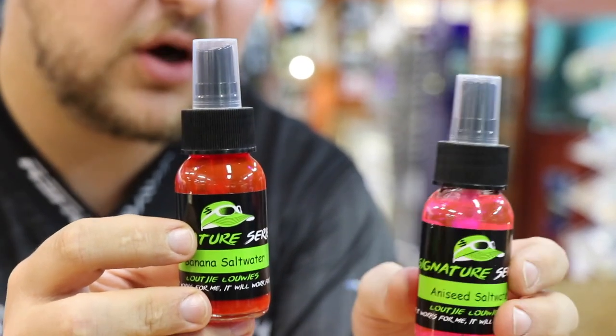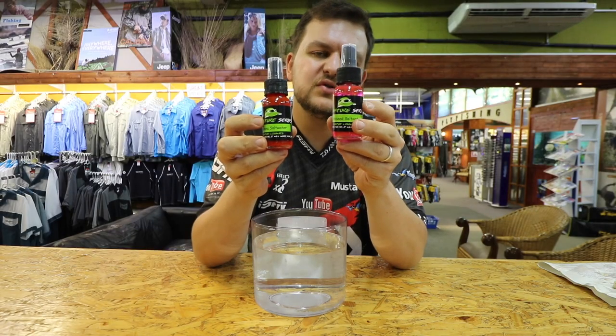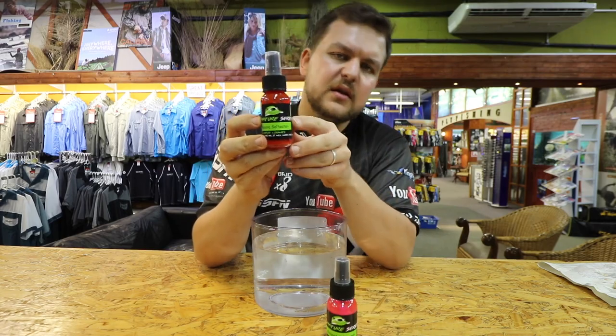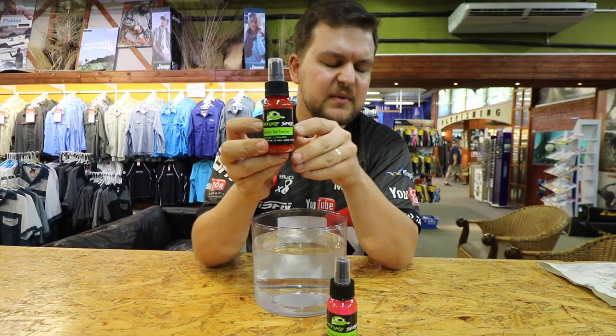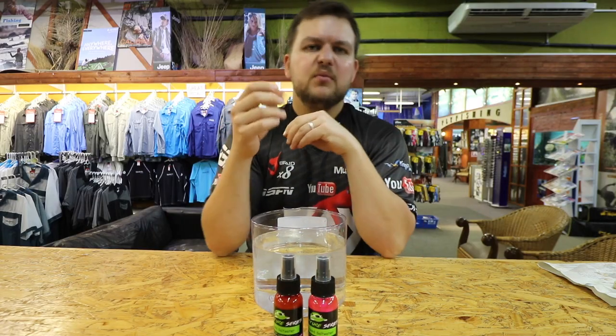We do an aniseed, which is very popular for guys fishing for cob — it's deadly on your chocker, just adding one or two sprays. Then there's the banana, which you've heard us mention so many times. On your prawns for bronze bream, it is so, so good.